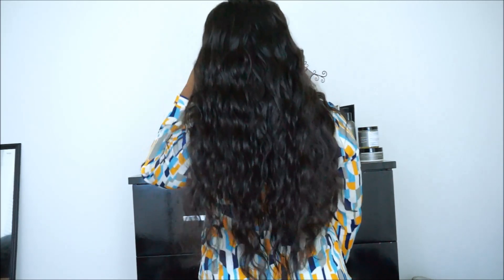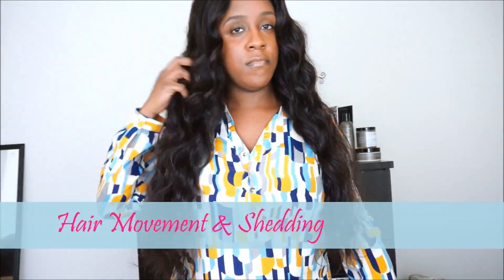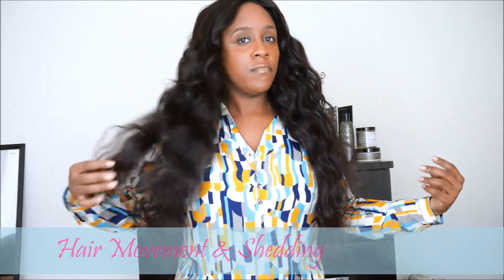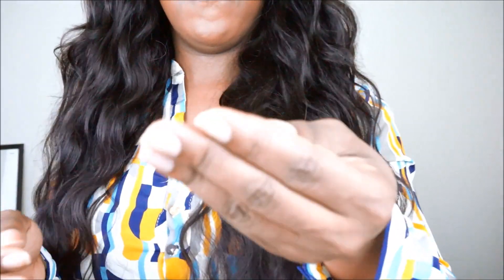The next thing I'm going to show you is the hair movement and whether or not I get shedding running my fingers through the hair. The hair moves very well — it's very flowy. As far as running my fingers through it, I do get a little bit of resistance with the tangling, and I do get a couple of strands of hair each time I run my fingers through.